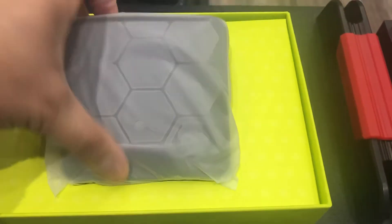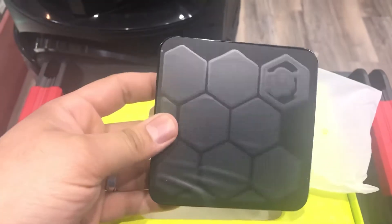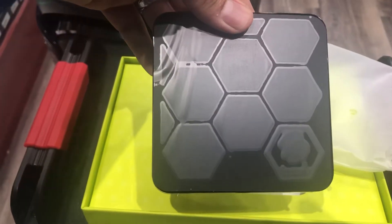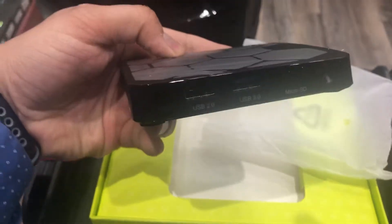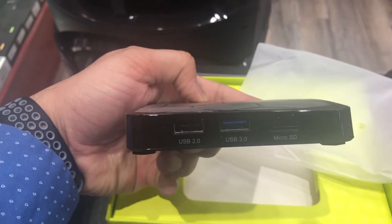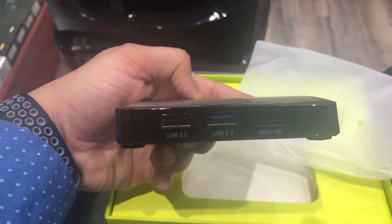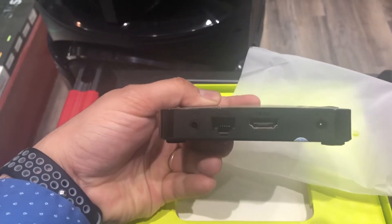The box itself — it's a good, tiny little box. The design is quite good as well. The box has 2 USBs — one is USB 3.0 — and it also has a micro SD card slot.